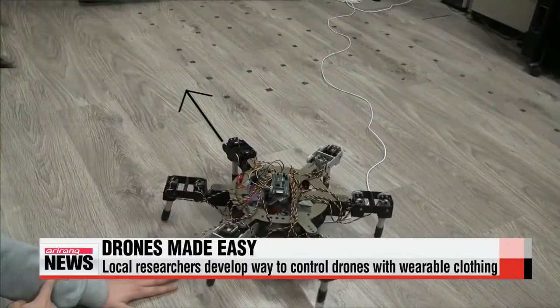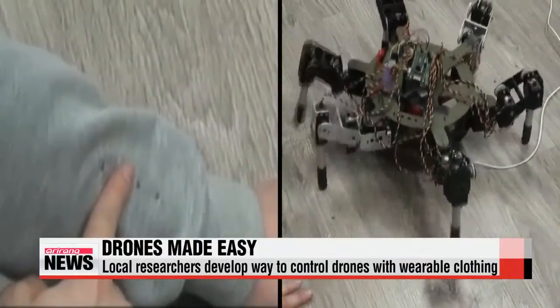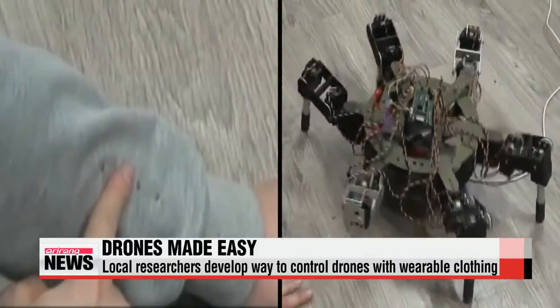A robot spider crawls across the room, but is not operated by a joystick. Instead, the controller simply presses a device on the cuff of his clothing to move the robot in the direction he wants.